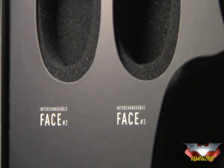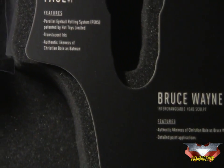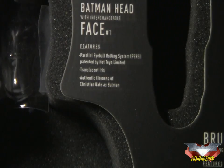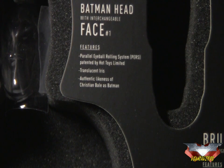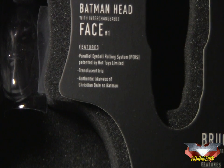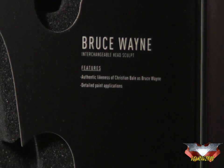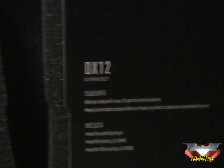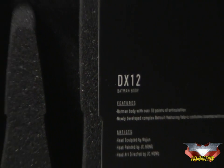You can see it comes with two interchangeable faces. The Batman head features the Parallel Eyeball Rolling System, or PERS, patented by Hot Toys Limited, with a translucent iris and authentic likeness of Christian Bale as Batman. Down here there's a Bruce Wayne interchangeable head sculpt featuring authentic likeness to Christian Bale as Bruce Wayne and detailed paint applications. These are the DX12 details.